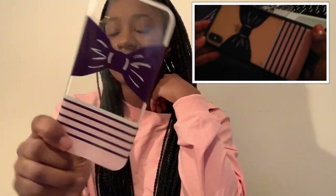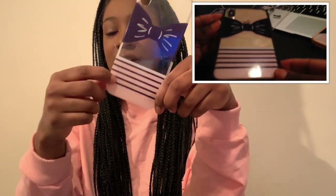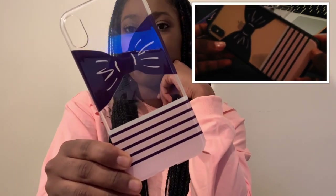And the last one I have is this one — it's just a giant bow, and it has the lines, and it's pink down at the bottom.